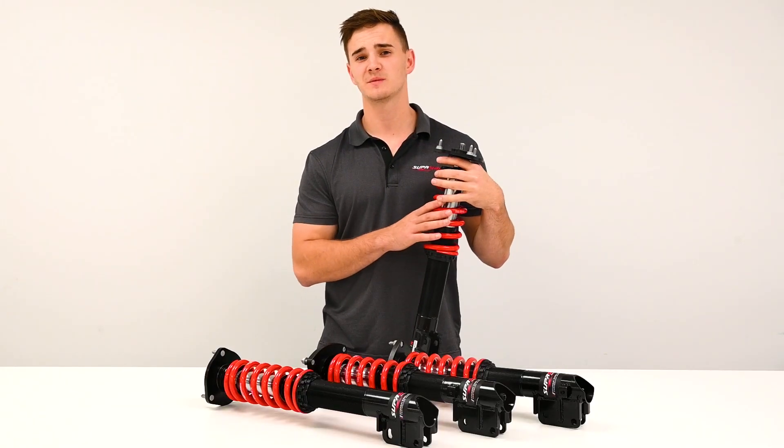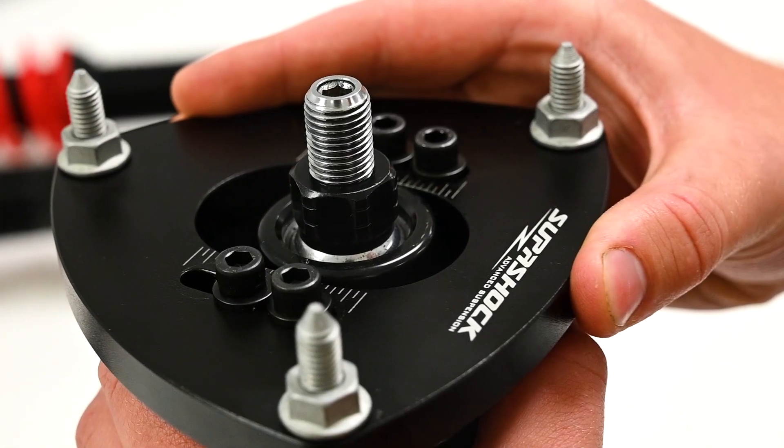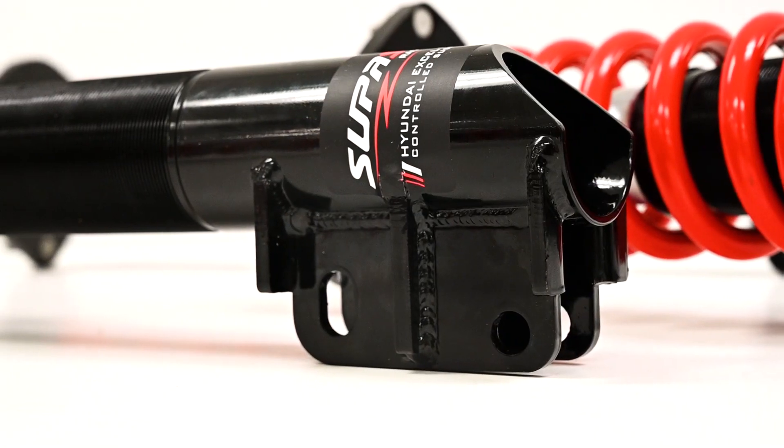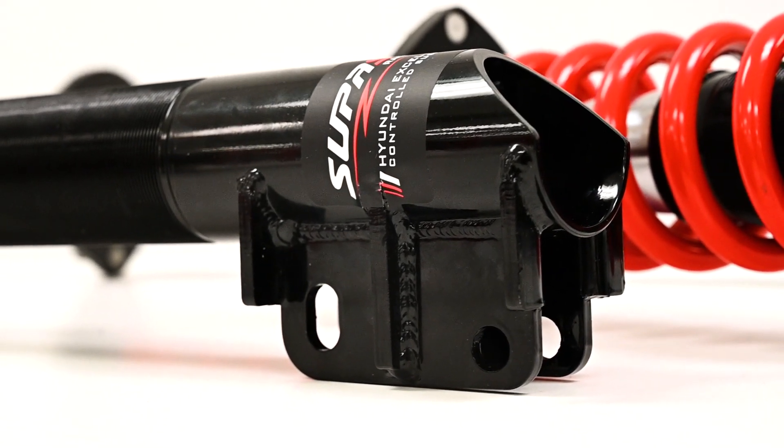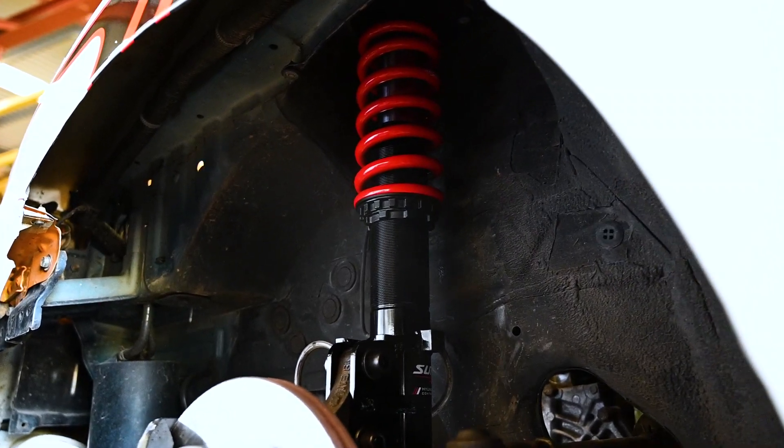While we're talking about the body of the damper let's have a look at the changes to the top mount and bottom mount. This increased range allows for competitors with donor parts or alternate geometry on their vehicle to achieve the maximum allowable camber of negative 4 degrees.